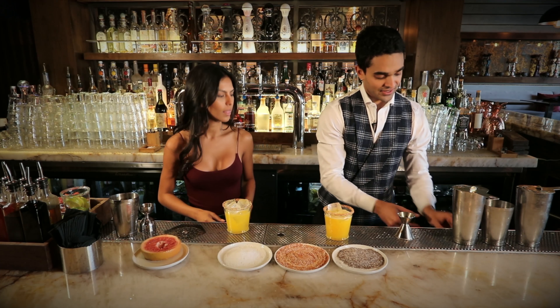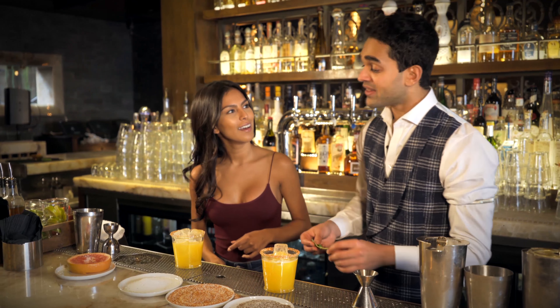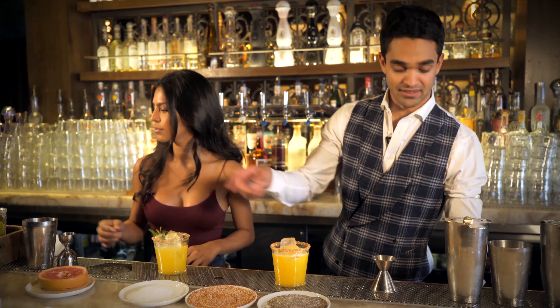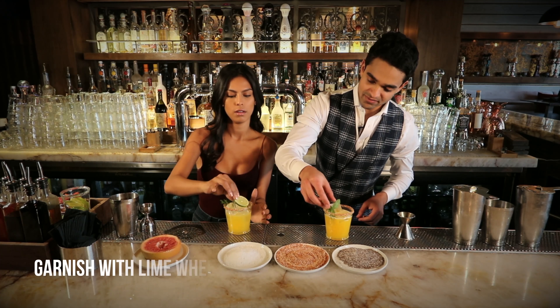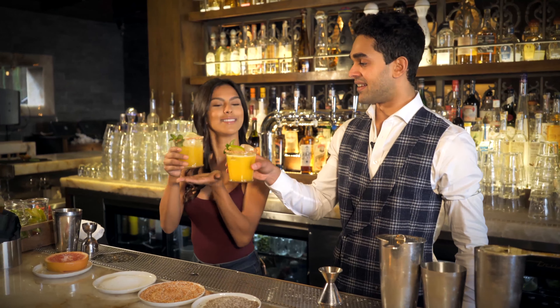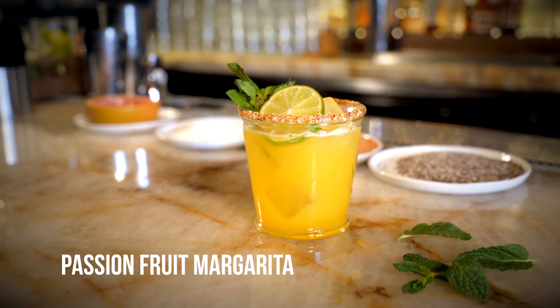And to finish it off — why do you smack it? Well, this actually wakes it up in bartending terms — adding heat releases all the aromas. To the mint, yes. And add a little lime wheel in there as well, make it look nice. Beautiful. And that's it — very simple. The Passion Fruit Margarita. We can cheers to that. That's good!